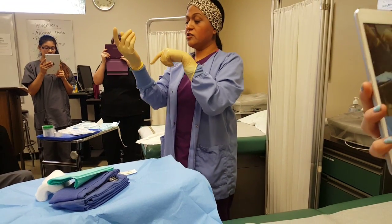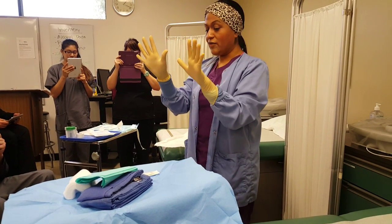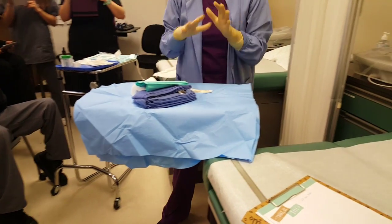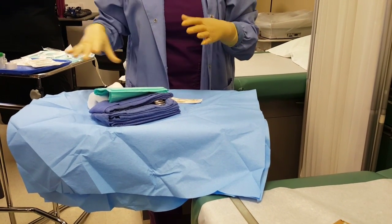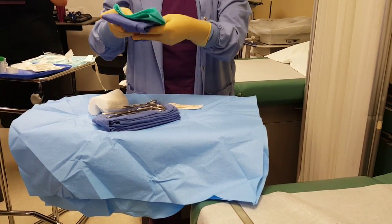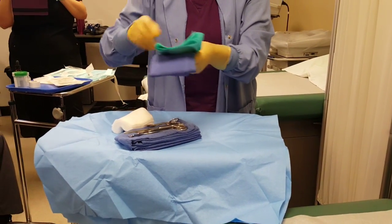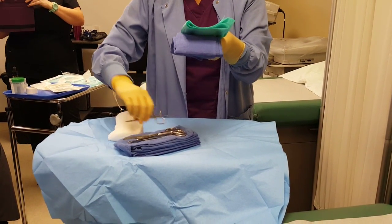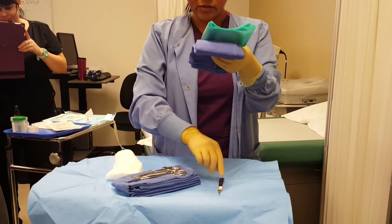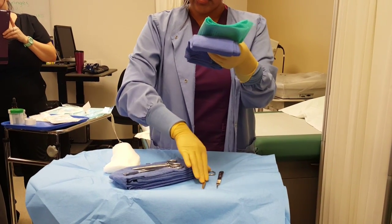You don't want to touch here or here — you can only touch this part of the glove. Now that I have my sterile gloves on, I can touch my items on the tray. I'm going to arrange them the way my doctor likes them. I start with my scalpel because that's what cuts first, then surgical scissors next.